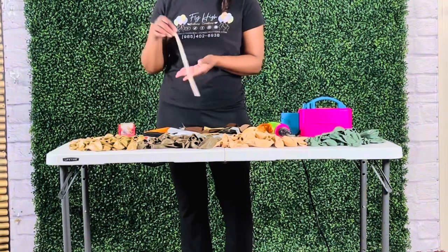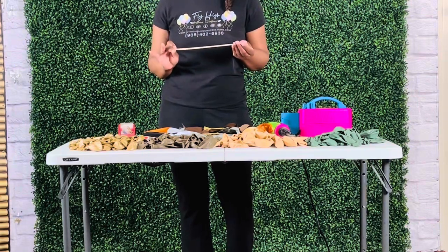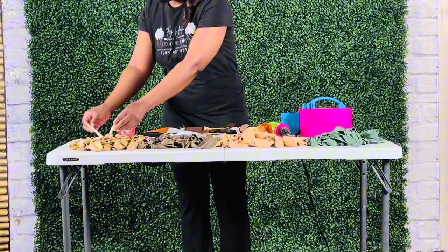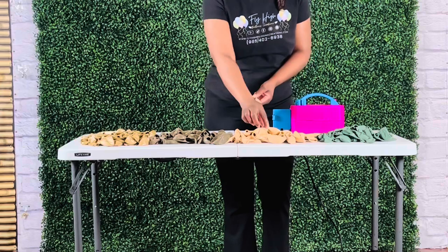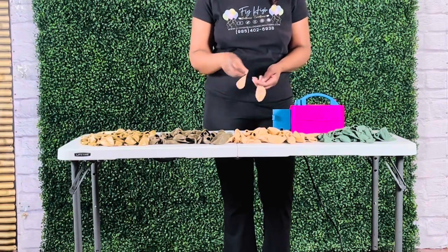You will also need 260 balloons, fishing line or strong string — this will be the base of your garland instead of a balloon strip. You will also need 260s for your foil balloon, and lastly tape to attach your 260s to your foil balloons. Now let's inflate balloons to form quad clusters to build the garland.